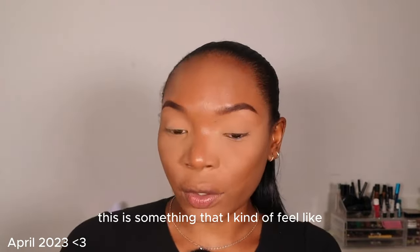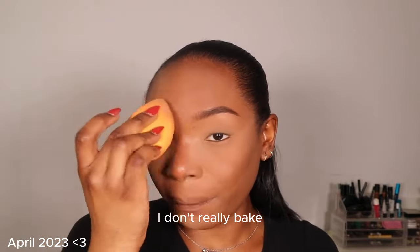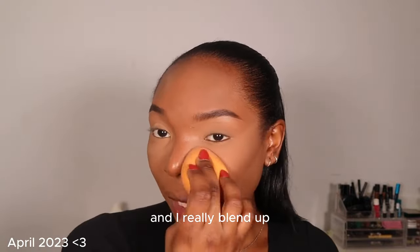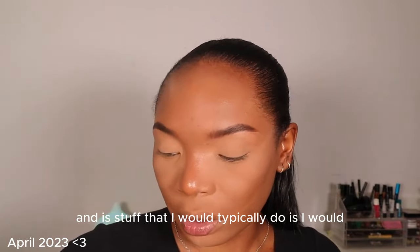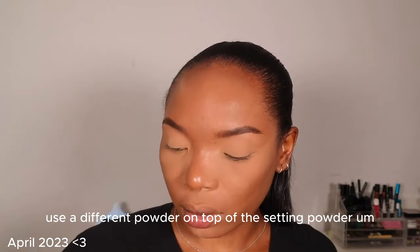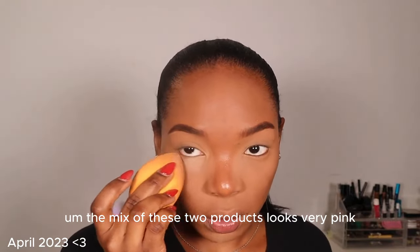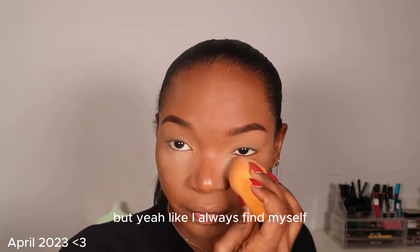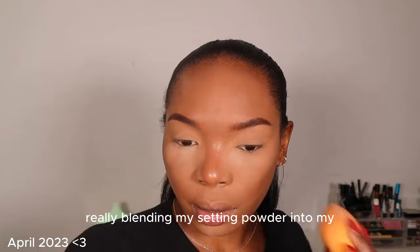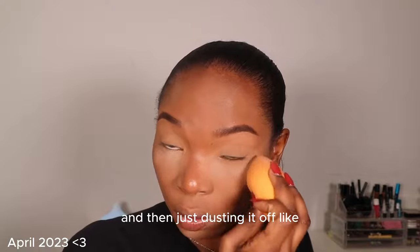Something I feel like I do differently is that when I'm setting with powder, I don't really bake. I really blend the setting powder up into everything I have on. A step I would typically do is use a different powder — like a pressed powder — on top of the setting powder, but I'm not going to do that today. I always find myself really blending my setting powder into my makeup as opposed to just leaving it there and dusting it off.